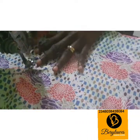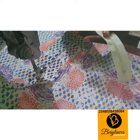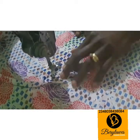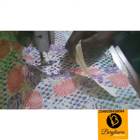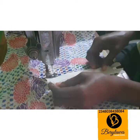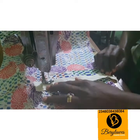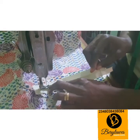The next thing I'm going to do is to place the right side of my zipper on the right side of this piece. The iron part of the zipper will be at the center. At this point you may want to change your foot to a zipper foot. With the zipper foot it makes it easier for you to fix your zipper.